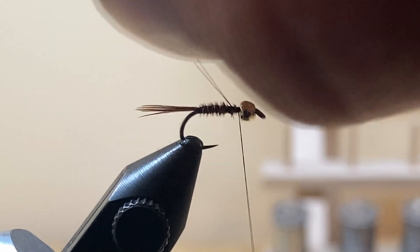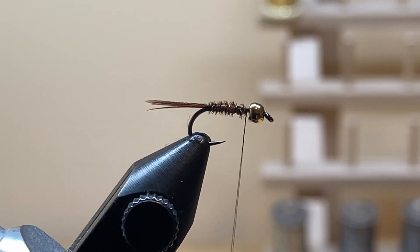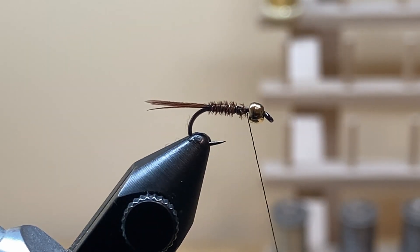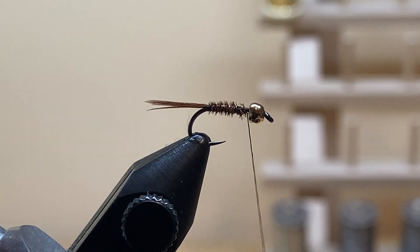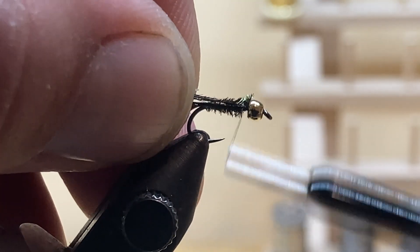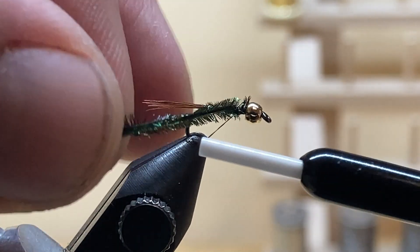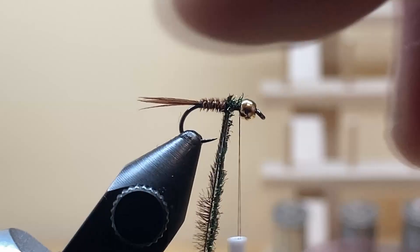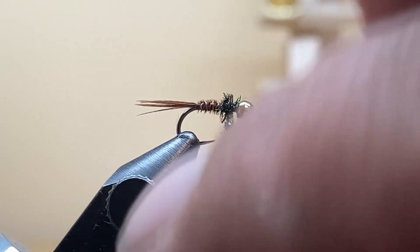Next material is peacock herl. I'm using a strong peacock herl — if you prefer herl from the eye of a peacock feather, you can do that as well. It's fly tying, it's not an exact science; make it look the way you want. Tie the peacock herl in right behind the bead with one solid wrap, then wrap back over it to the start of the abdomen, then wrap the peacock herl right up to the back of the bead.